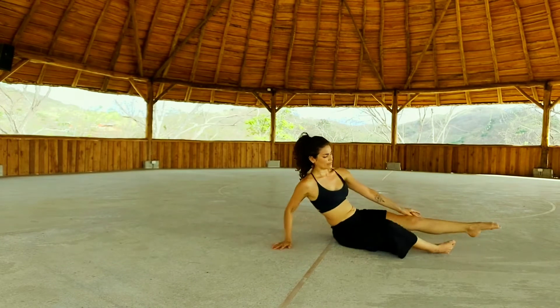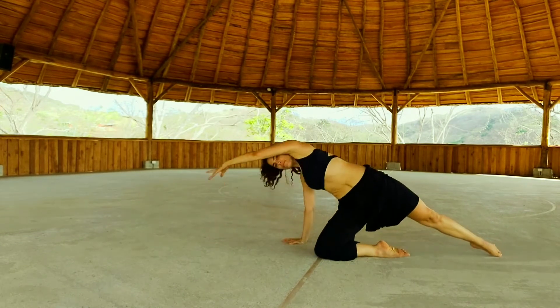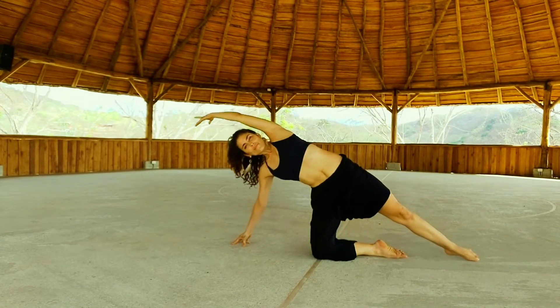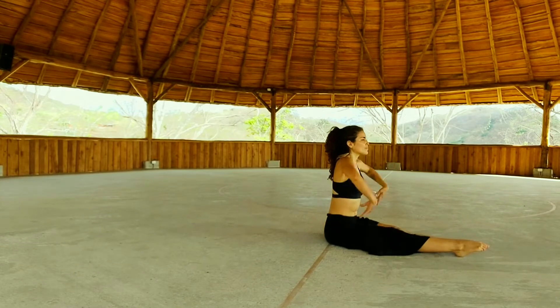Come all the way up — we're going to repeat this again. Open the left knee, sweep your arm forward. Inhale, crunch. Exhale, lower your hip down. Come all the way forward.